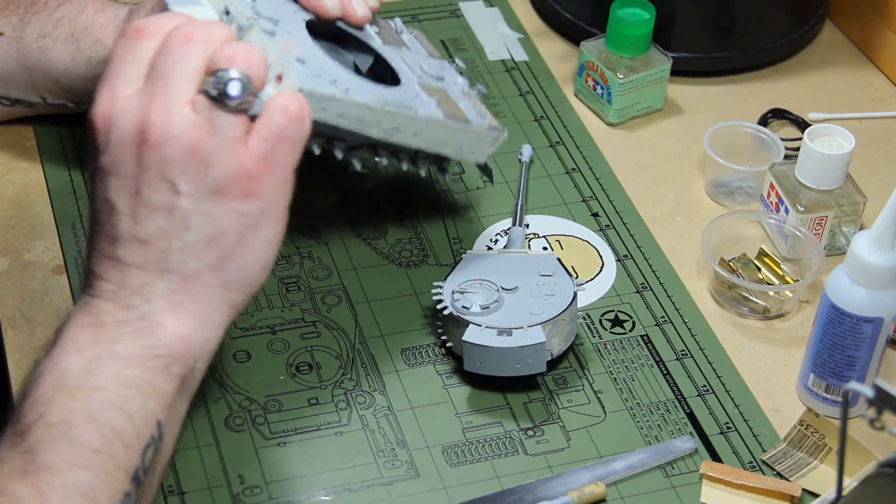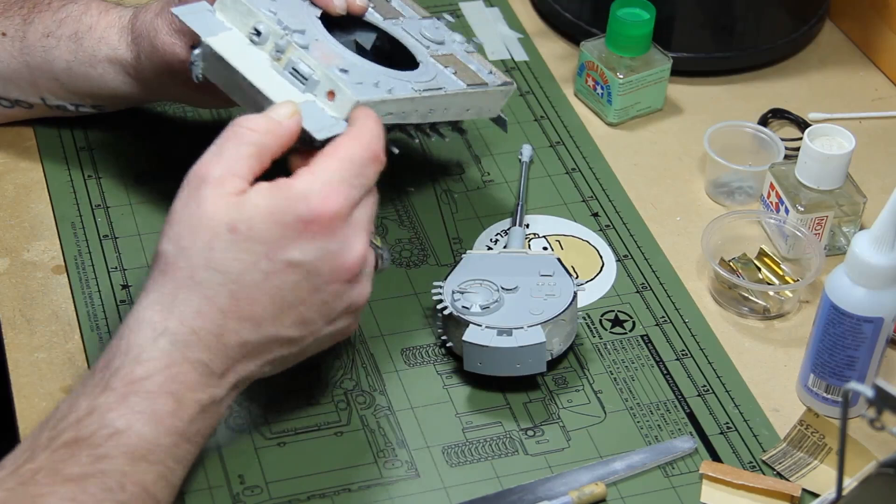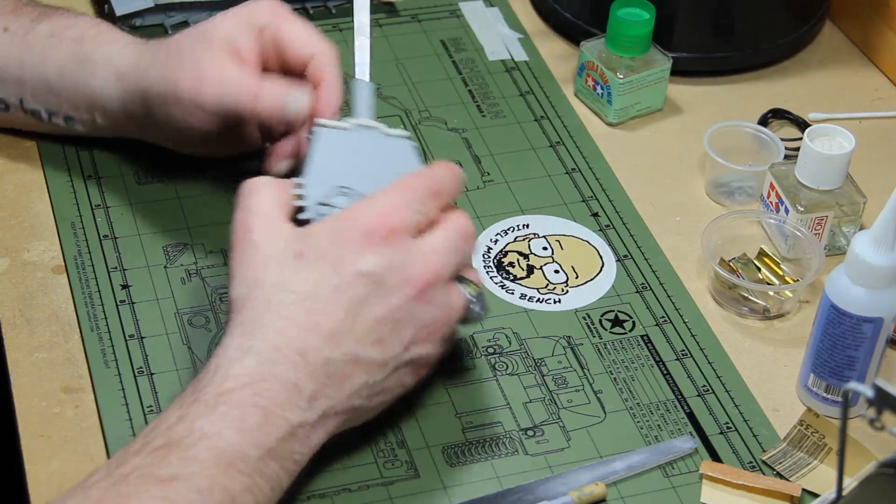I might do a bit more work — make it really beat up and patched. I'm thinking of putting a shell impact in using glazing putty and the end of a paint brush. Other than that, the Zimmerit went together fairly well and was really easy to apply.